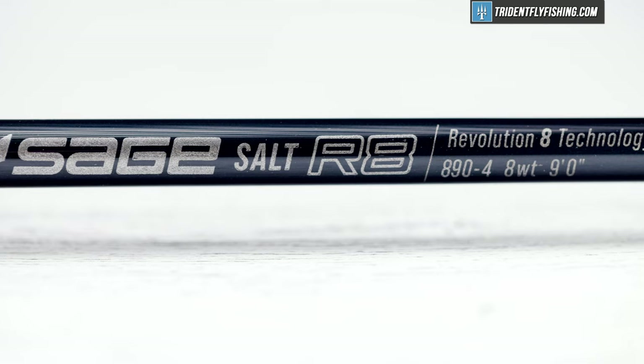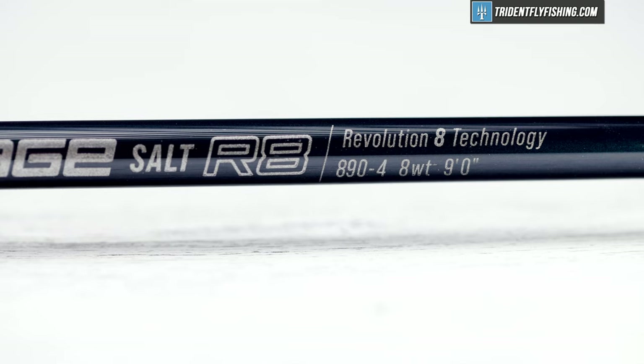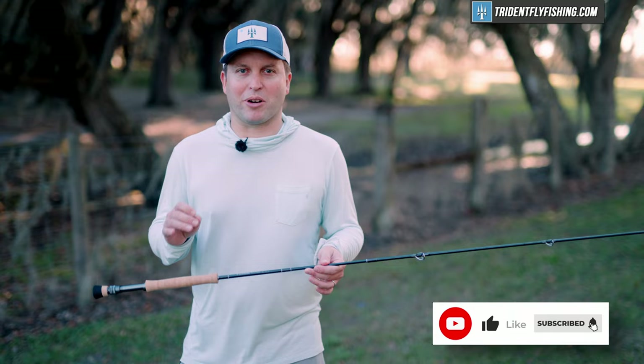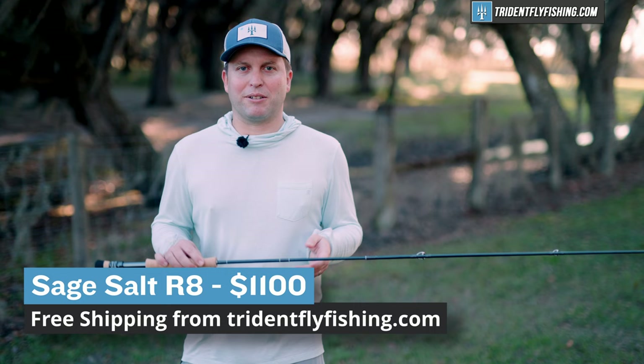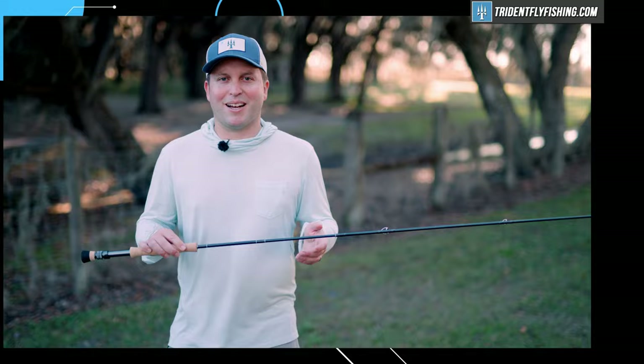Tell us what you think about this Salt R8 by leaving us a comment in the box below. Don't forget to subscribe to our channel because 2023 is going to have some amazing rod reviews. If you've got questions about this new Salt R8 or any saltwater fly rod, give us a call at 888-413-5211 or email us 24/7 at support@tridentflyfishing.com. And don't forget that this Salt R8, as well as the entire lineup of Salt R8 rods, is in stock and available with free second-day air shipping from tridentflyfishing.com. I'm Ben — thanks for watching, we'll see you next time.